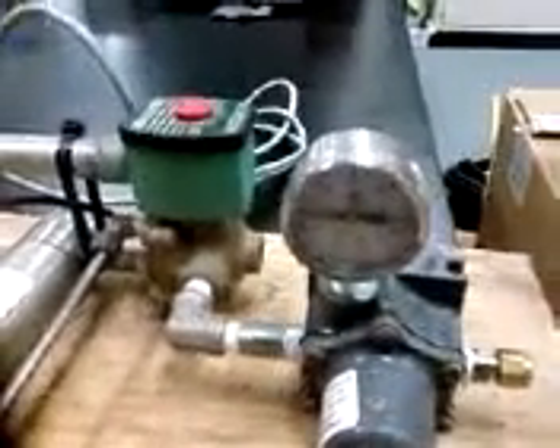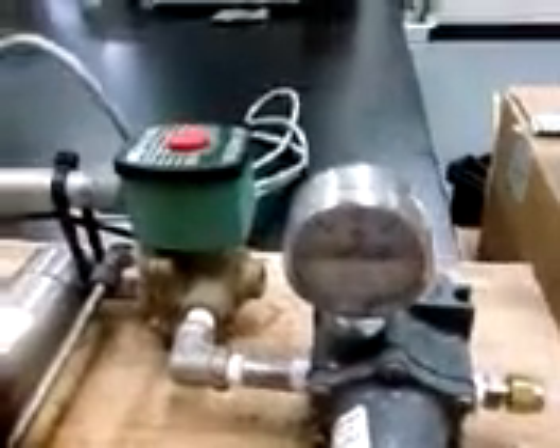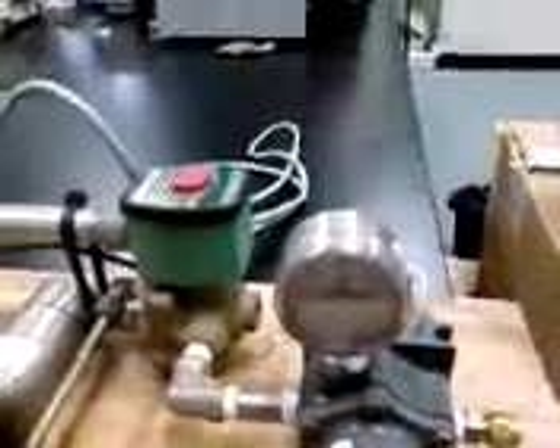Eventually, when we add the flywheel, this will look a lot better and we will try to get some energy out of compressed air, which is ultimately the aim of this project. With that said, thank you for watching — see you next time.